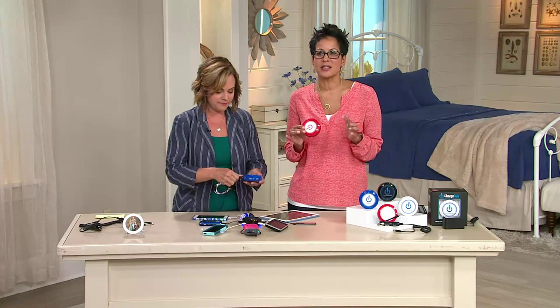Charging twice as fast — to me, that is a huge feature. Which means you're not tethered to it forever. Have one in your kitchen, one upstairs in your bedroom, one in your master bedroom, one in your office. Keep one for your car. Get as many as you want.